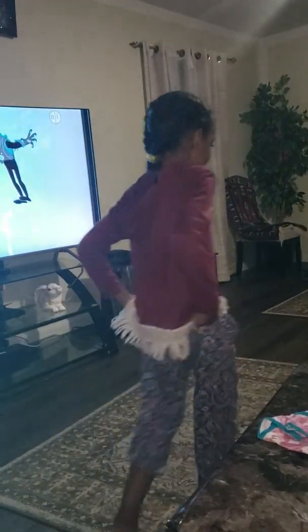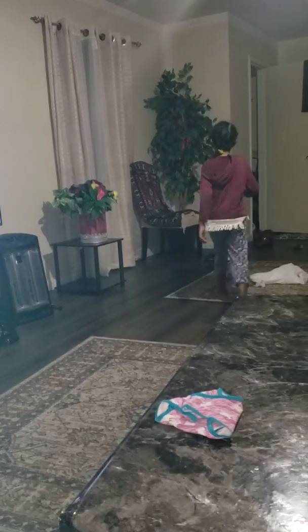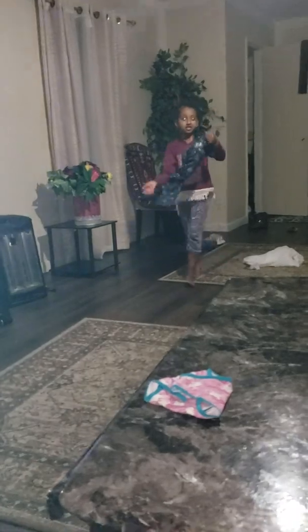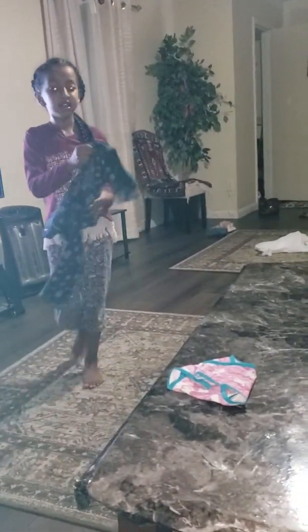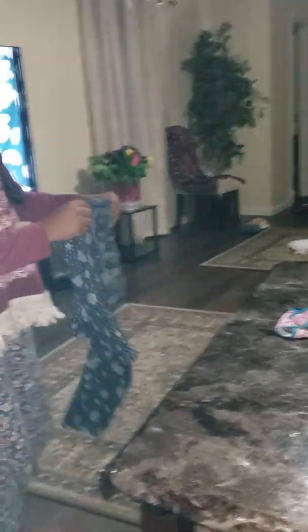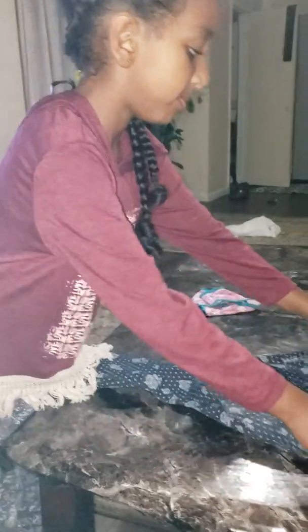Oh yeah, I'm going to have to pick up my pants — that one, the one that's ready for tomorrow. So you're going to wear this tomorrow? Okay. These are pink.